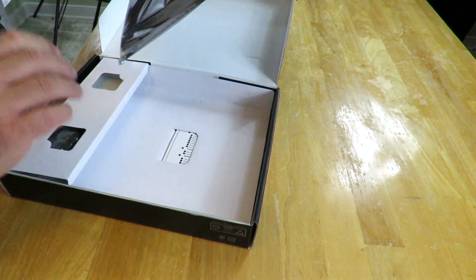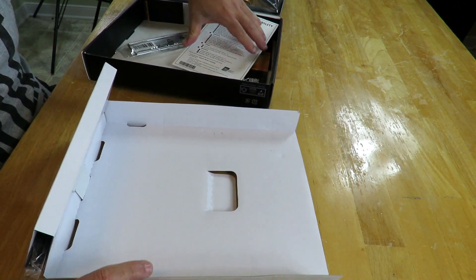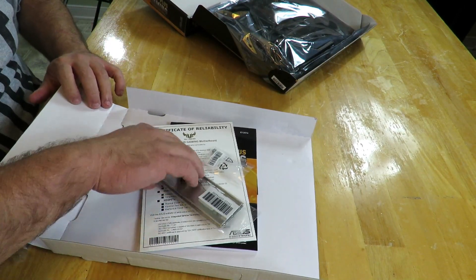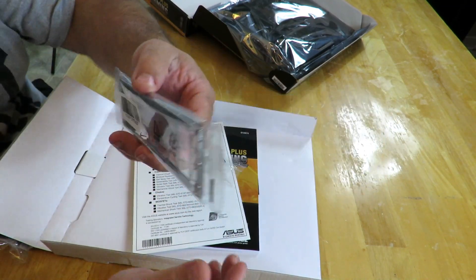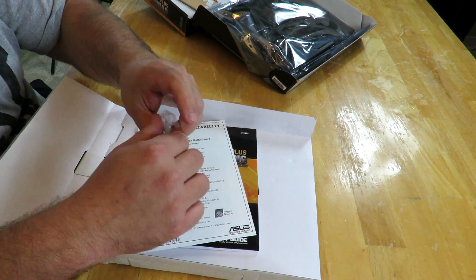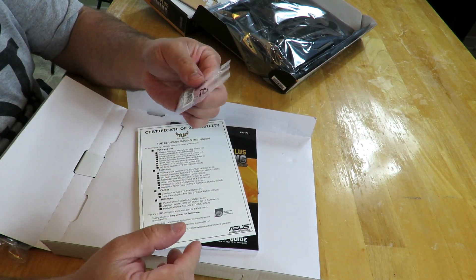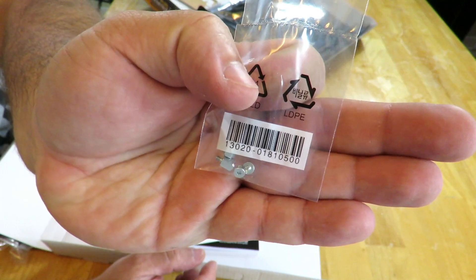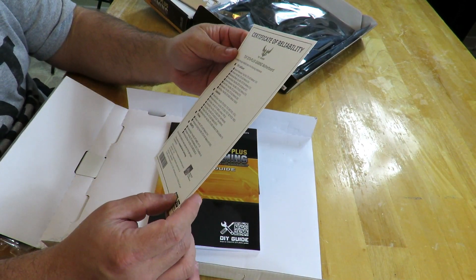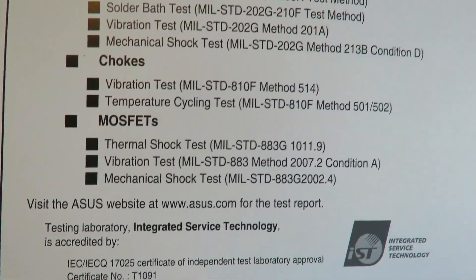I'm going to put the motherboard aside for right now so we can talk about everything in the box, then we'll get back to the board. Here we have the IO shield — nothing amazing, just a basic IO shield. Then we have some screws — these look to be the M.2 screws for the NVMe PCIe M.2 SSDs. Then a certificate of reliability showing TUF LanGuard, capacitors, chokes, MOSFETs, all that good stuff — in case you want to see it a little bit closer.